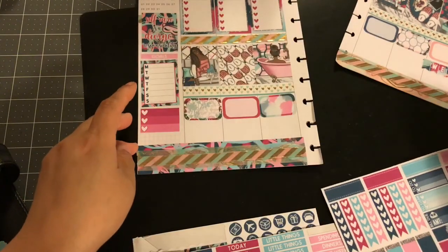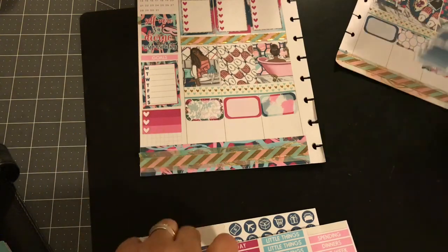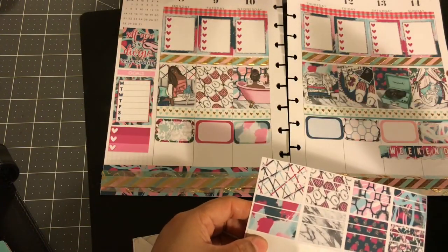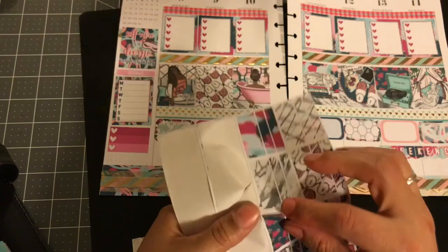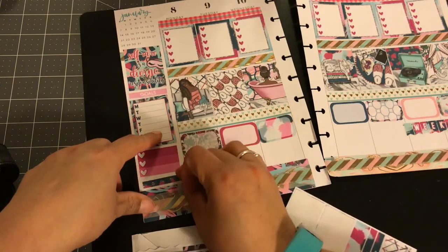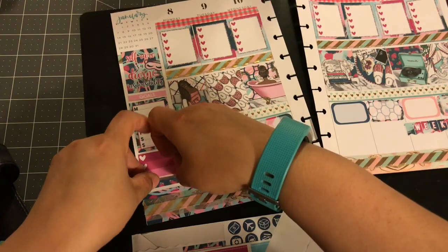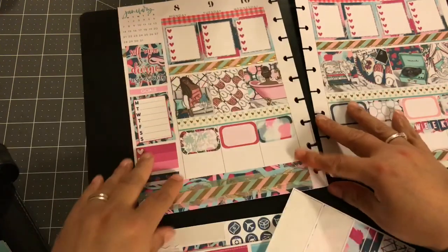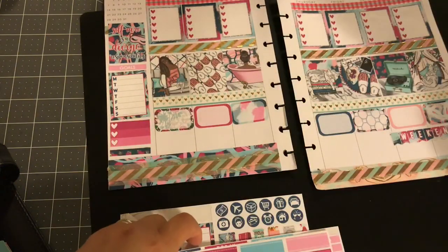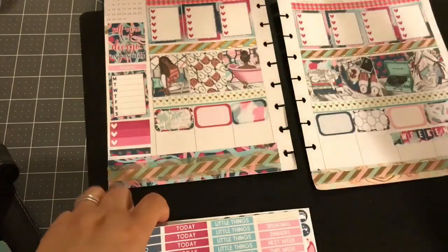I'm going to put the 'self-care is a divine responsibility' quote here. So that covered that, and the January banner goes with the spread so we're going to leave that. We can put our weekend banners — since I don't have anything going on down here, we're going to put weekend over here: weekend, weekend, weekend, weekend. Let's do goals on the side. I'm going to use this Monday, Tuesday, Wednesday, Friday here, and then I want to use the last of this box — I think I just broke it, yep, so that's garbage. This one I can put down — it went kind of crooked but oh well.